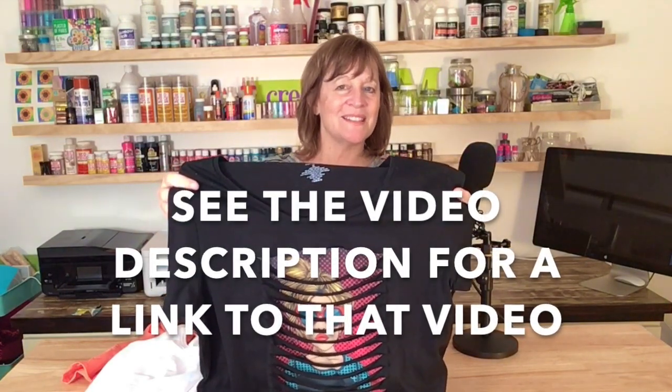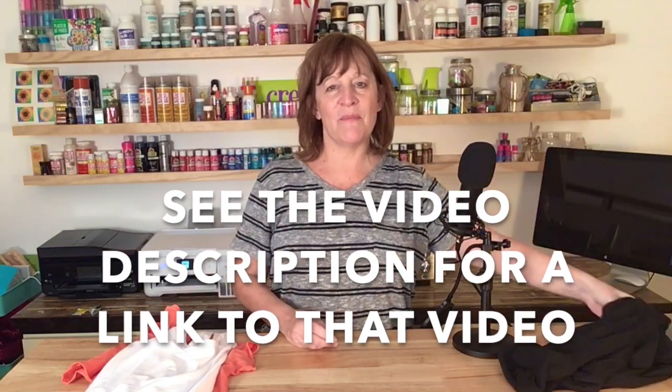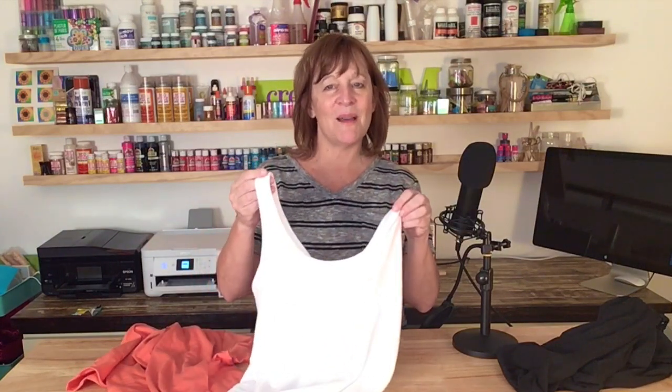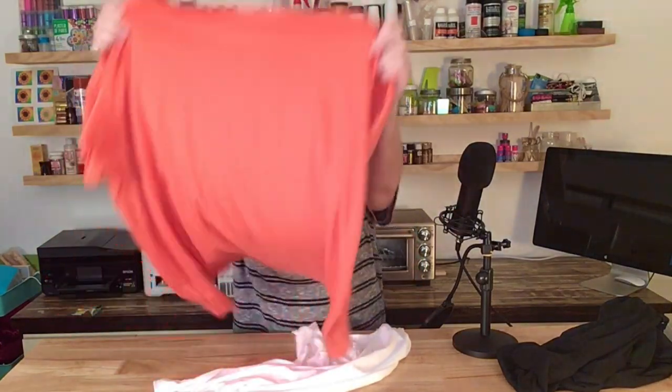Hi guys, thanks for joining me today. On my last video I made this peek-a-boo shirt using heat and bond, and I just attached the sublimated image to the inside of my shirt. It turned out really cute but I wanted to try a different method — putting a sublimated image on a polyester tank top and then putting my slashes in a cotton t-shirt. So if you're interested in seeing this method of doing a peek-a-boo shirt, keep watching.